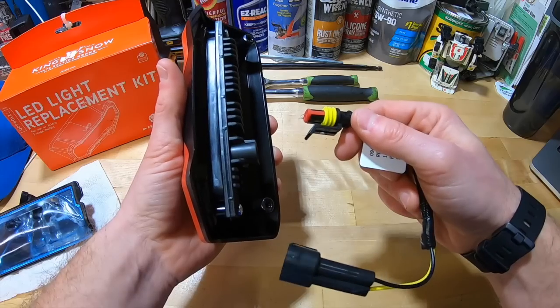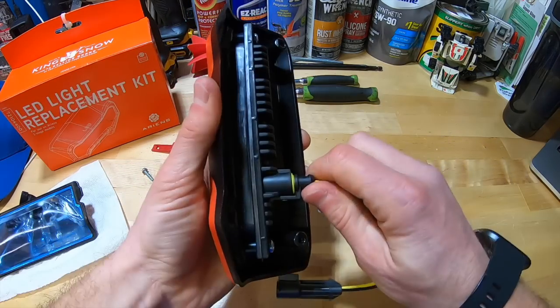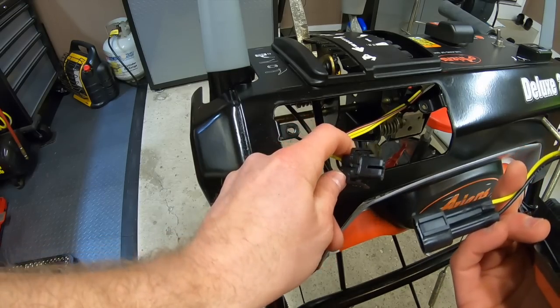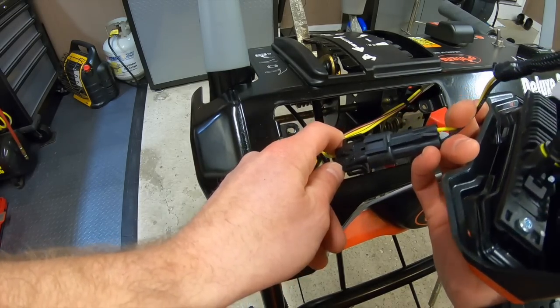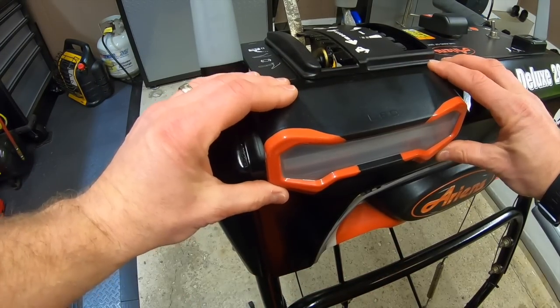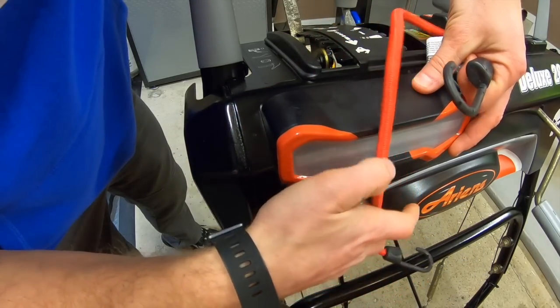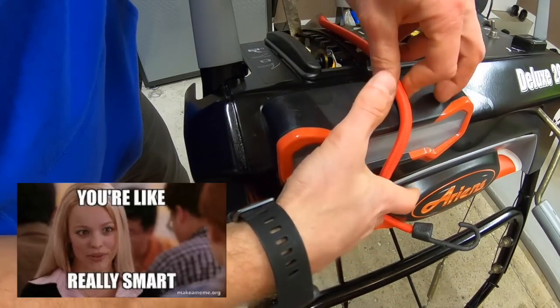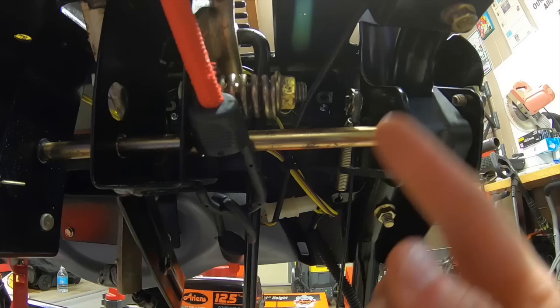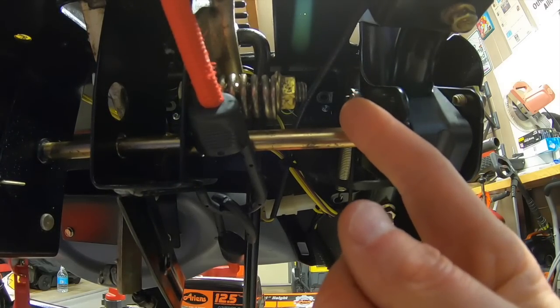I'm going to take my LED light and my new adapter wire — this is pretty much plug and play, just simply plug it right in, just like that, ready to go. Then take the plug and the adapting wire and connect them. Drop the wire down and pop the light into place. That looks great already. I'm going to take a bungee cord and wrap it around the dash to hold the light in place while I bolt it down — that's a really big help so I can move it into the precise spot easily.